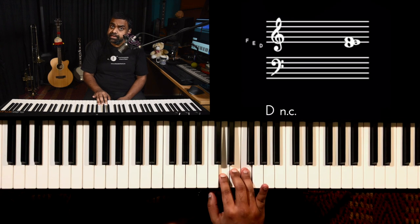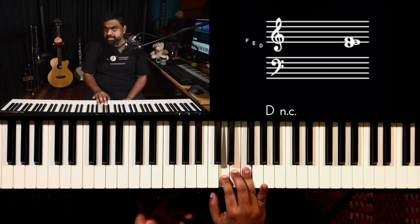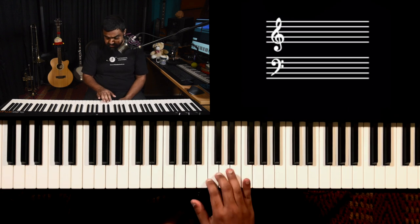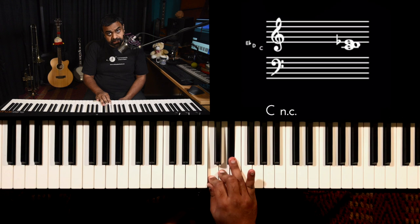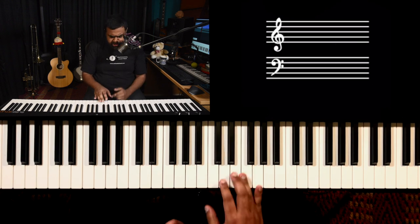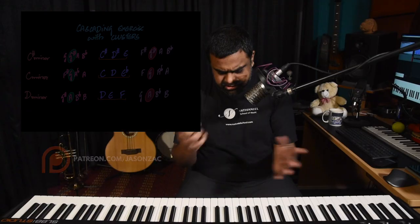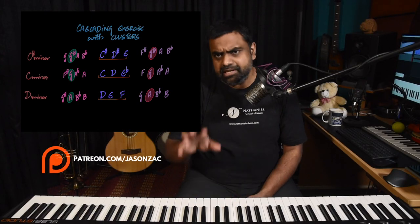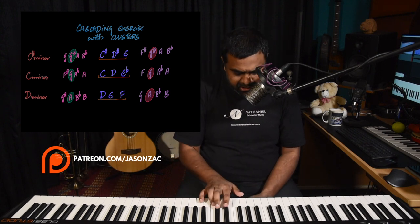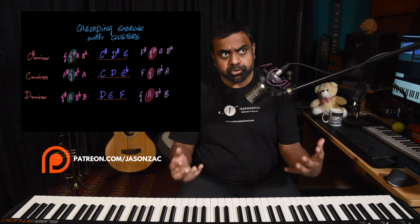The third set is D, E, F. So we have: C sharp, D sharp, E — then C, D, E flat — and finally D, E, F. I may be explaining on either of these pivot sets and it'll be written down so you can check it out and learn accordingly. We're going to add one more floating note to each set, and that's what creates the music.